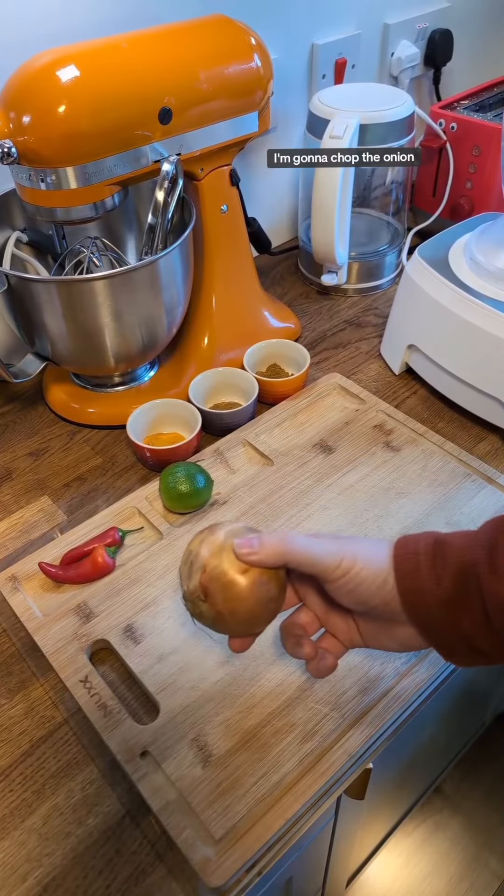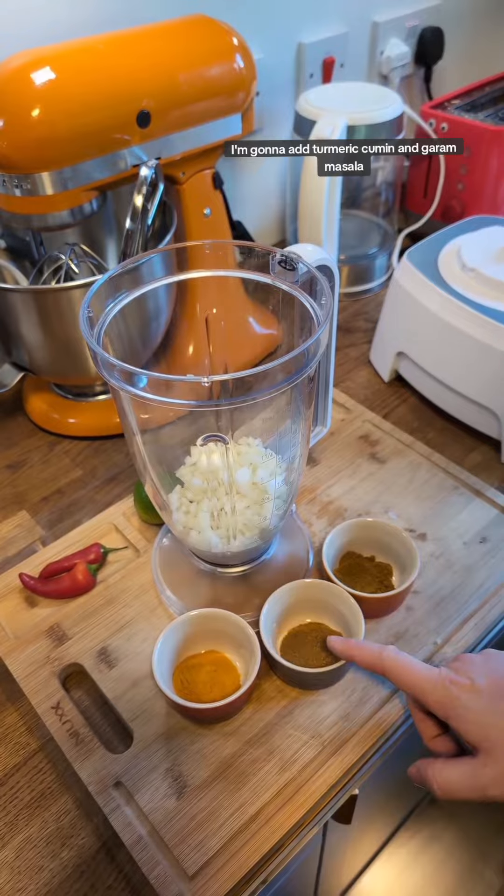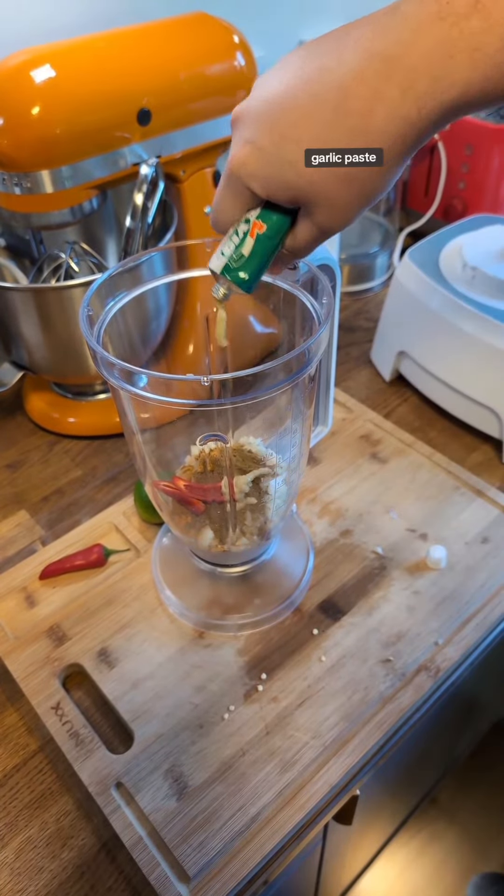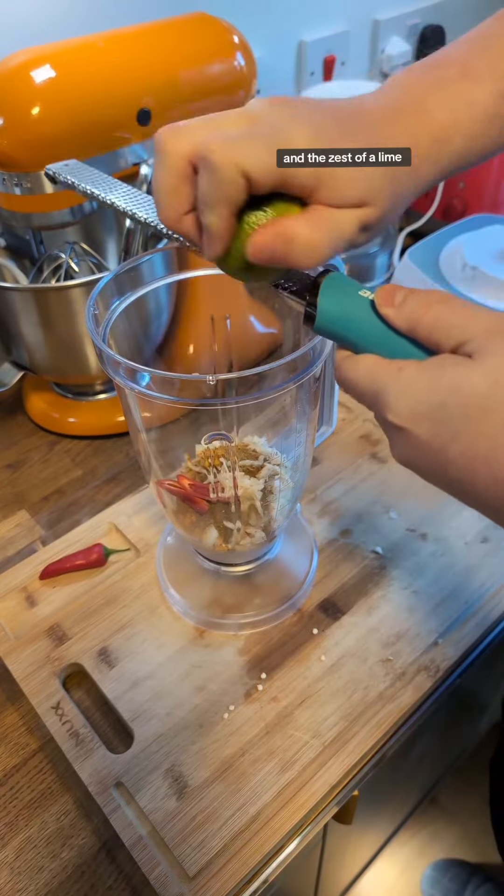First up, I'm going to chop the onion. I'm going to add turmeric, cumin and garam masala. Add in a chilli, garlic paste, grated ginger and the zest of a lime.